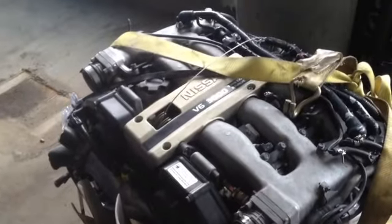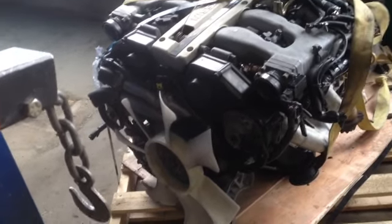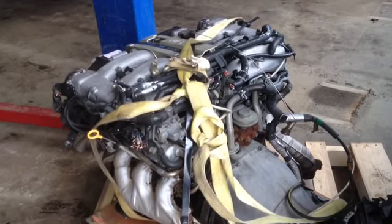New project, gonna be awesome! The size of that thing — jeez. Anyways, this thing's massive, look at the size of the whole pallet.